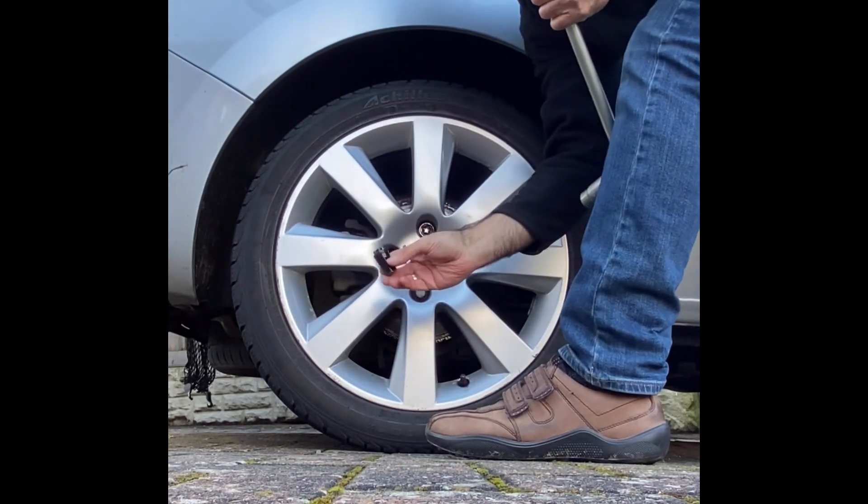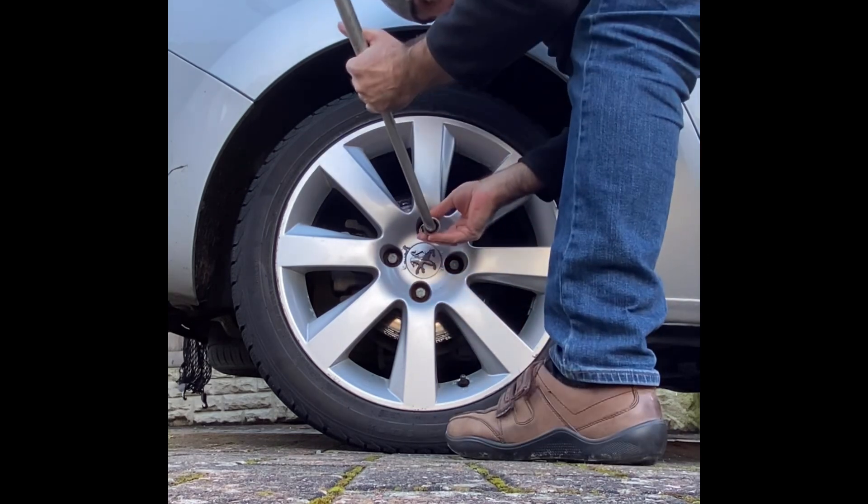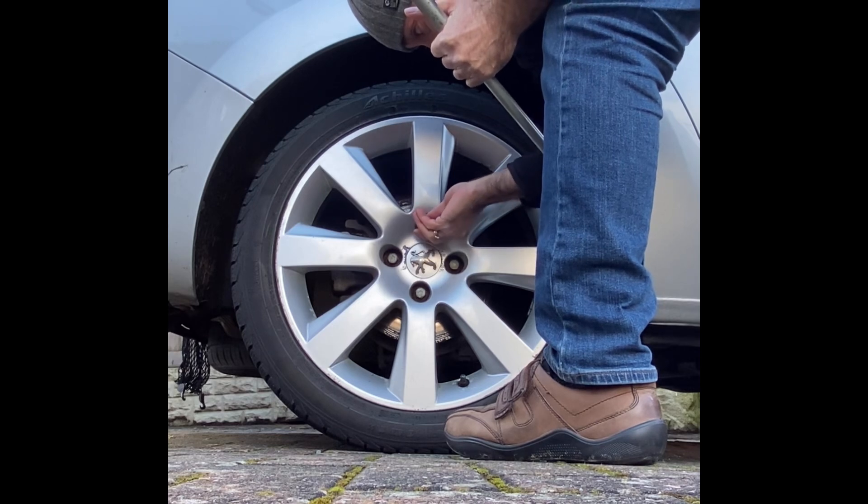As you can see, one of the bolts is actually a security locking bolt, so I will have to use a separate socket adapter for that bolt.